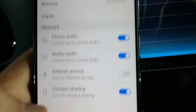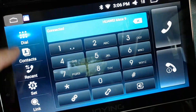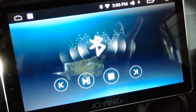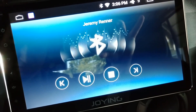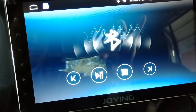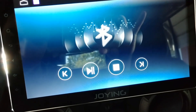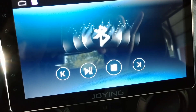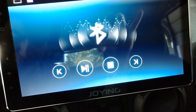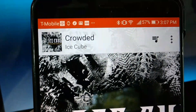You can see it's connected for phone audio, media, and internet access — internet access is a much longer conversation than this review needs to be. Now if we go back to Bluetooth music, I'll play something from my phone — let's play some Sirius XM and put on Howard Stern for name recognition. You can see it shows the name of the show. If I play music it should say the name of the artist. Let me pull up Google Play Music and play some Ice Cube — there we go, you can see the artist and song name displayed.